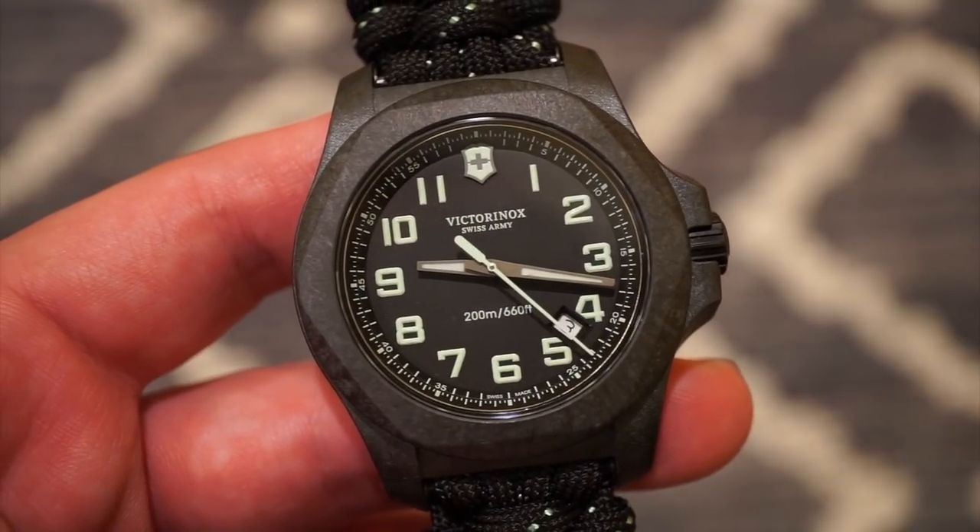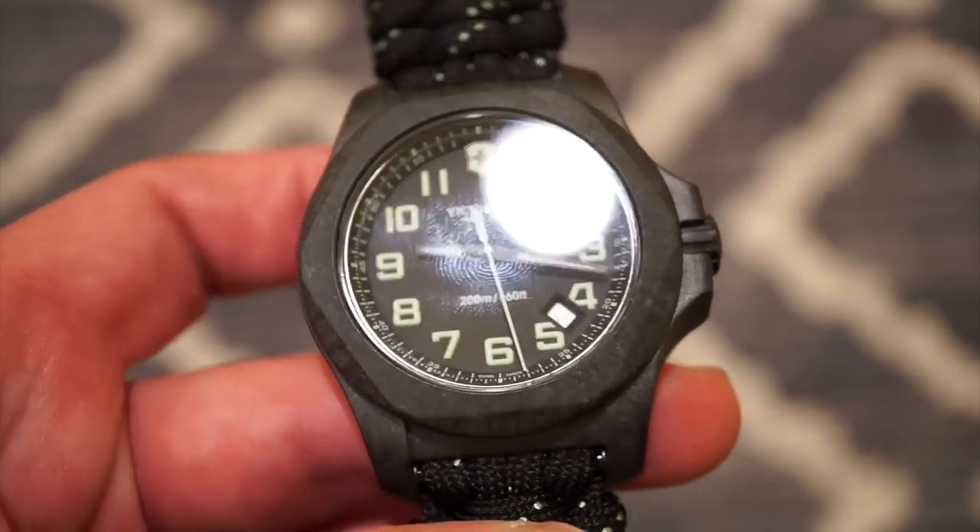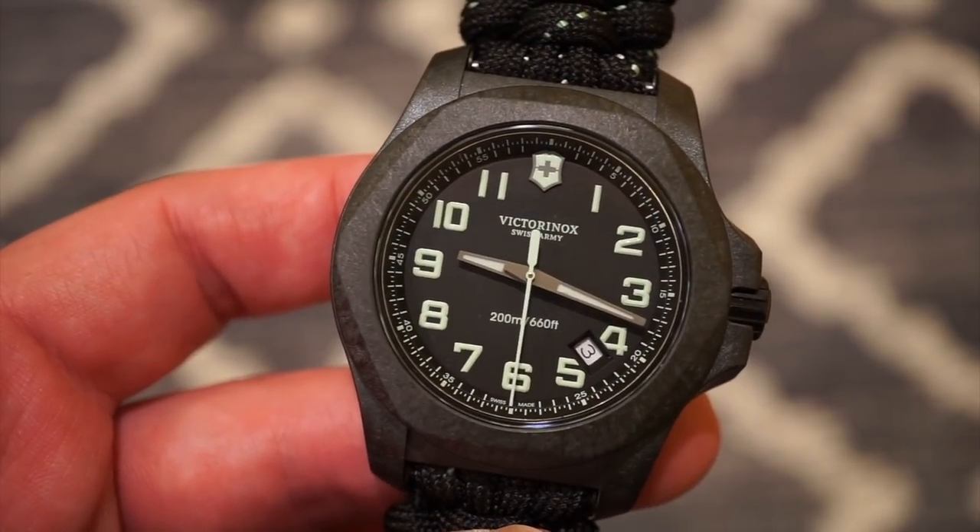This watch does feature 200 meters of water resistance with a screw-down crown and a screw-down steel case back. So you can definitely take this one swimming as well — no issues there whatsoever.